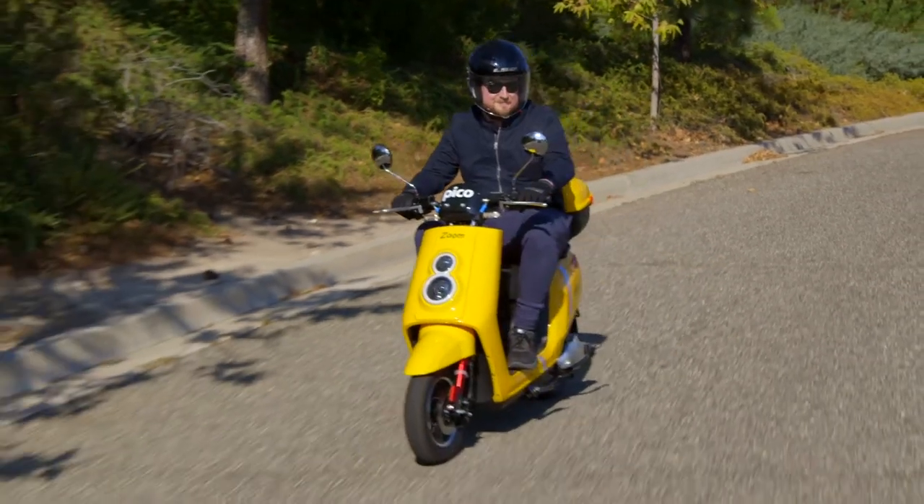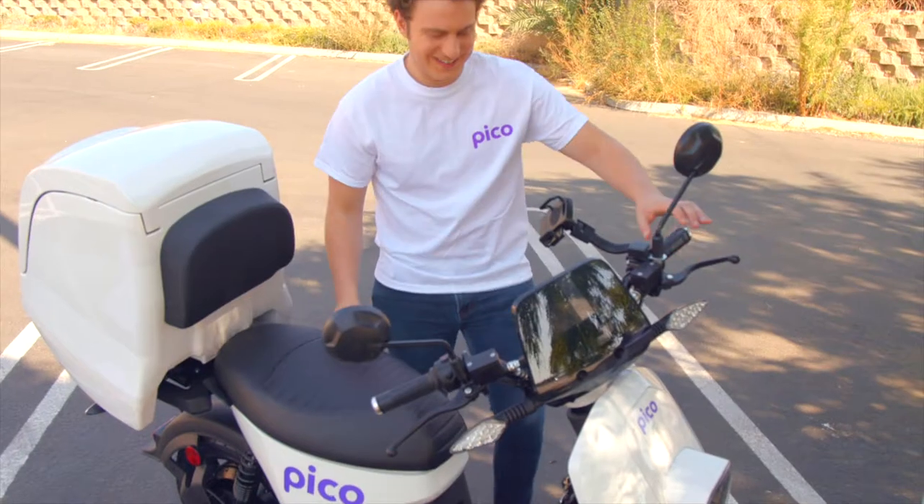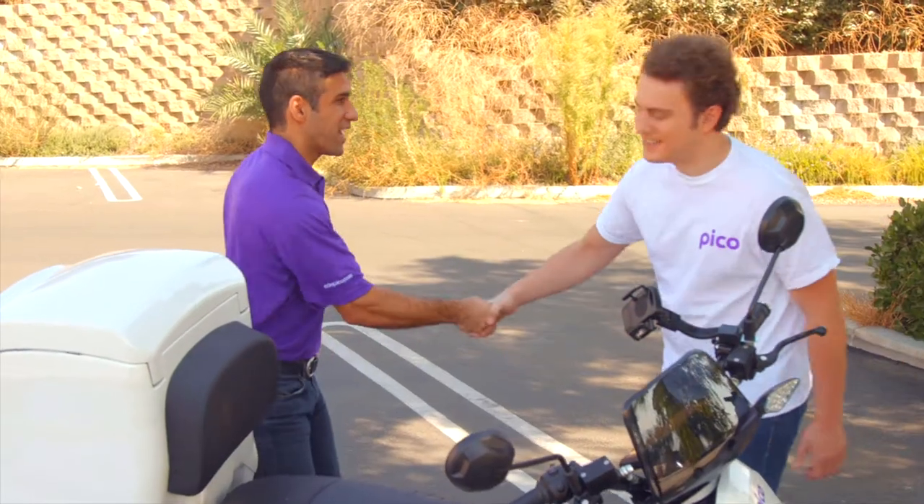Learning to ride a Pico is easy, but like any new skill it takes practice to feel confident. Before you take your first ride, please watch our training videos. You're also welcome to schedule an in-person training session to learn the basic skills.